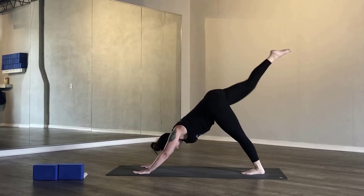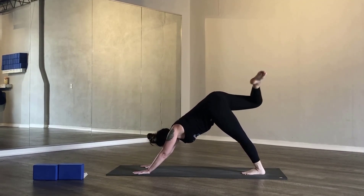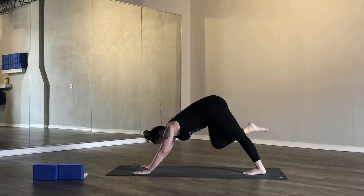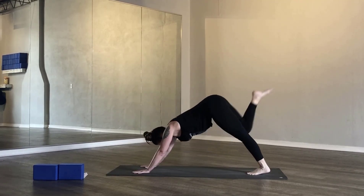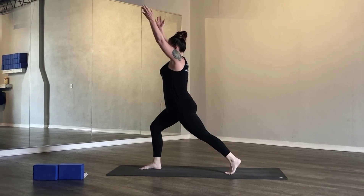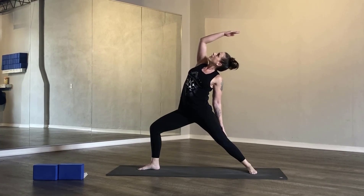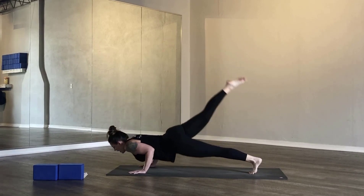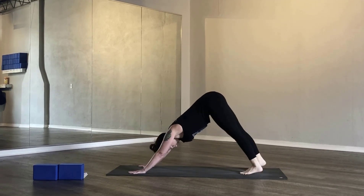Inhale, right leg high. Exhale, knee to nose. Inhale, right leg high. Exhale, knee to right elbow. Inhale, right leg high. Exhale, knee to left elbow, shoot it through, falling star. Inhale, right leg high. Exhale, low lunge. Inhale, crescent lunge. Exhale, warrior two. Inhale, reverse warrior. Exhale, cartwheel your arms down to the mat, cycle through your high-to-low. Inhale, upward facing dog. Exhale, downward facing dog.